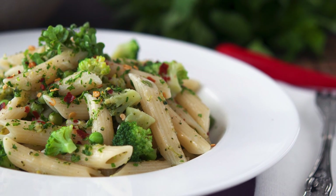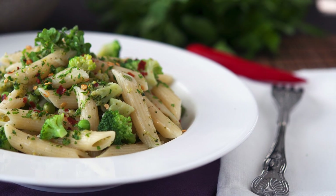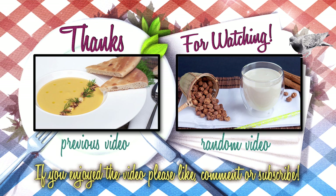At this point you should have in front of you a beautifully cooked and healthy dish that we are sure will impress even the fussiest Italian guests. If you enjoyed today's video please don't forget to give it a thumbs up before moving on, and subscribe if you haven't already. Many thanks for watching!